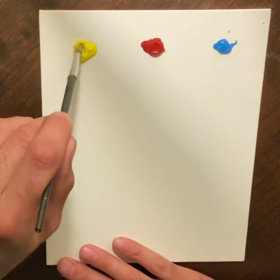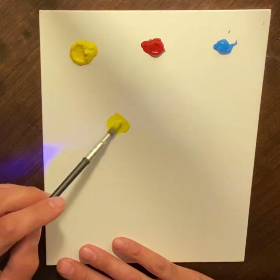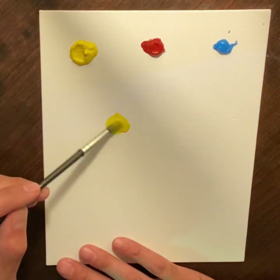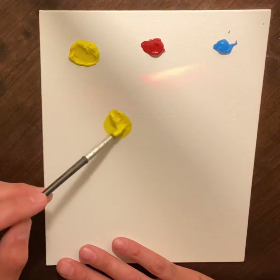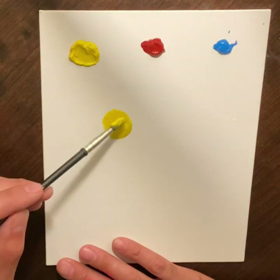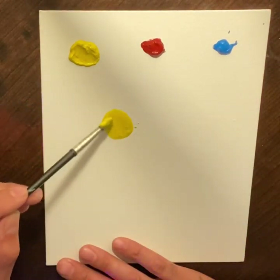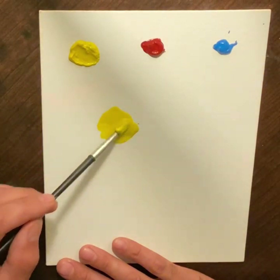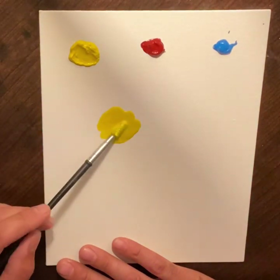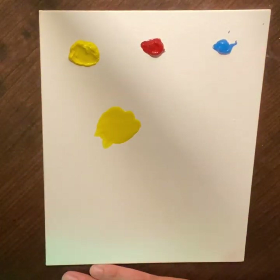We're always going to start with a lot of the lightest color. So we want to take our area, get water, and create a lot of yellow. In your case you're just going to have a kind of wet yellow. I'm going to mimic that by taking this paint and really turning it into a watered-down yellow, so I have a yellow area on my palette.